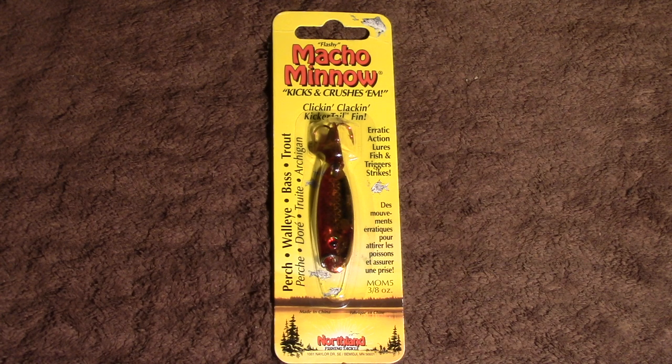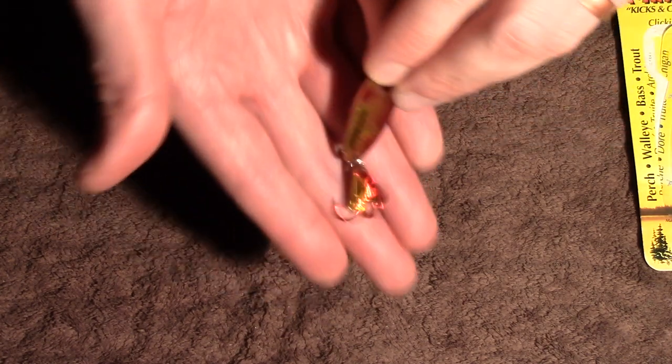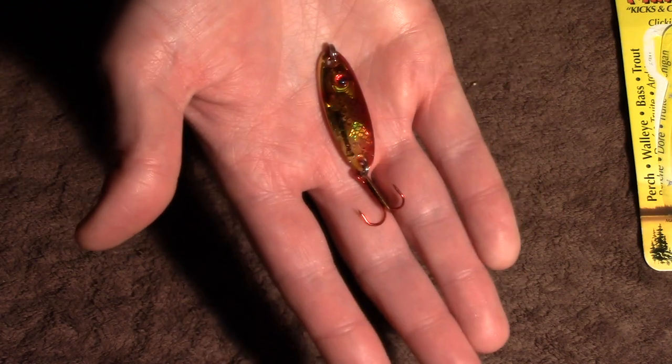Hello, this is Lucas Borkstrom with The Weekend Sportsman, here today to talk to you about the Northland Fishing Tackle Macho Minnow. This is a jigging spoon type of lure — we'll zoom in a little bit on it here — and you can see the highly reflective coating on one side.